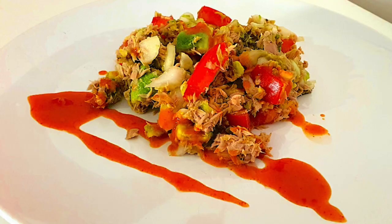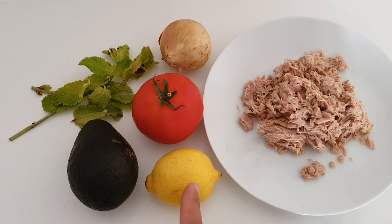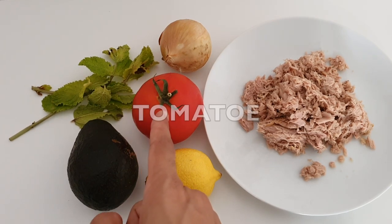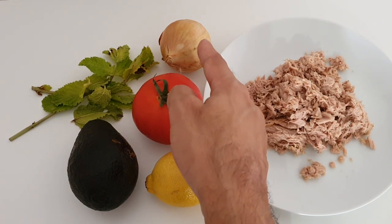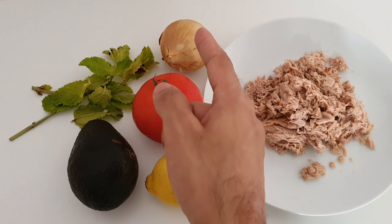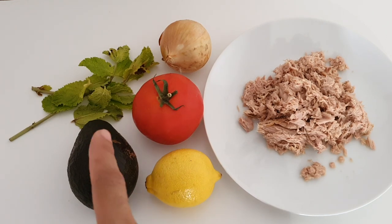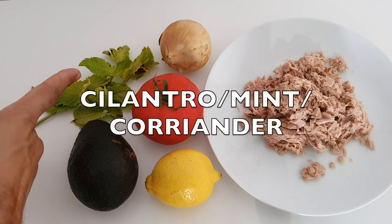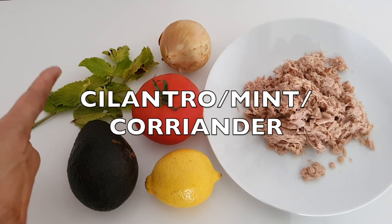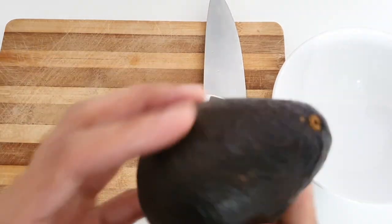Today we are making guacamole and our ingredients are as follows: tuna, lemon, wine tomato or any tomato would do, Spanish onion which has a better taste, but if you like to use any other onion you can. And avocado, plus some cilantro or mint, whatever you like to use, with some additional pepper.